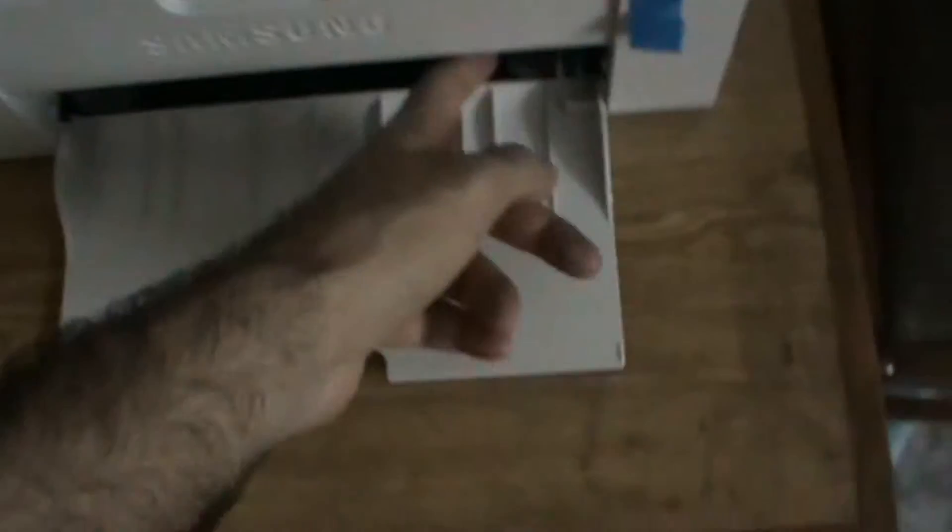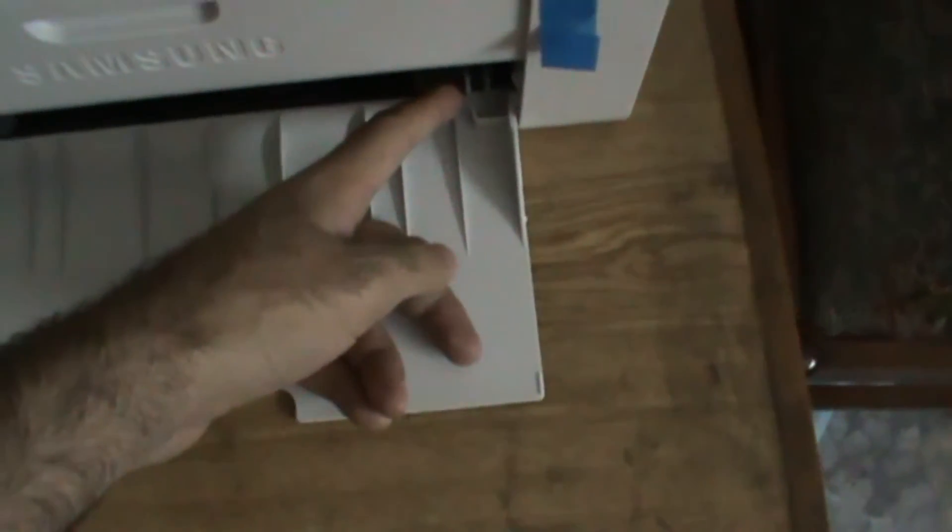When you feed the paper, you feed it in over here. You can adjust the paper guide by pressing it and sliding it this way or that way — it's up to you.